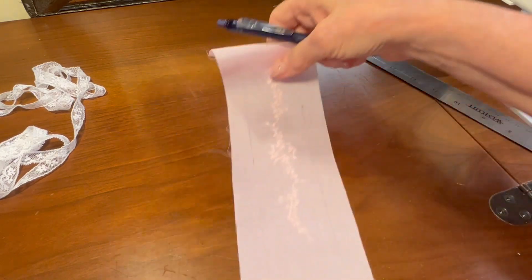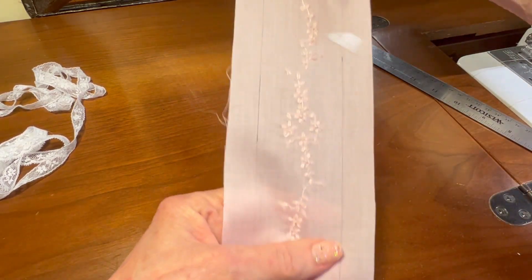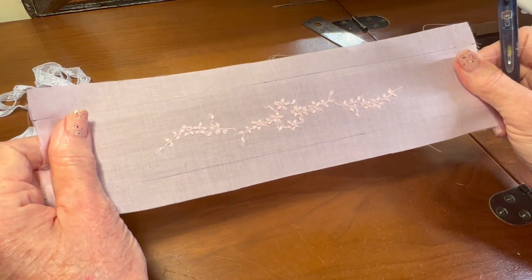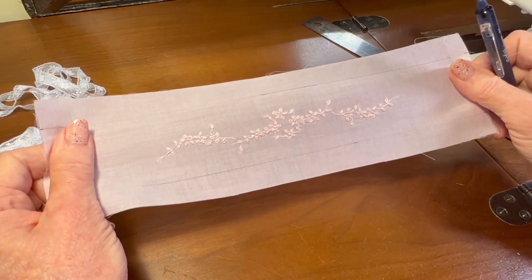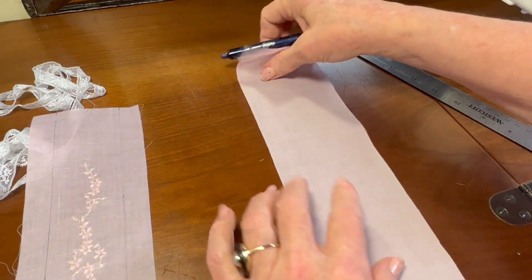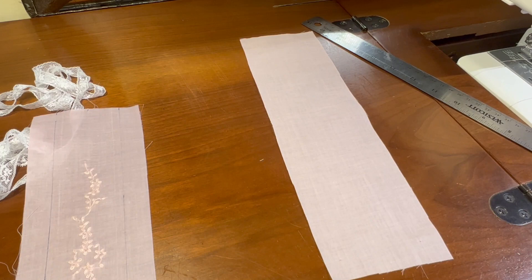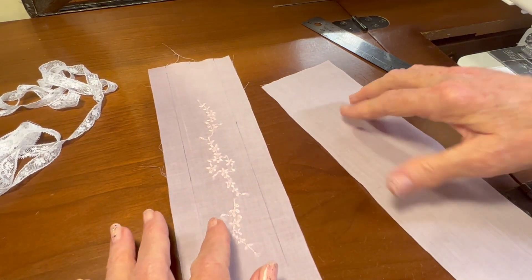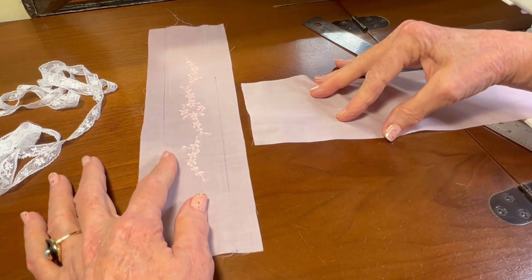Now I've got that marked — I've got a two inch band marked in the center. And that gives me a little bit of seam allowance for my entreté, plus a little bit of space on either side of my embroidery. Now I'm going to use my other piece, my other rectangle, because this is a teacap bonnet and it needs to have a back that comes out of it.